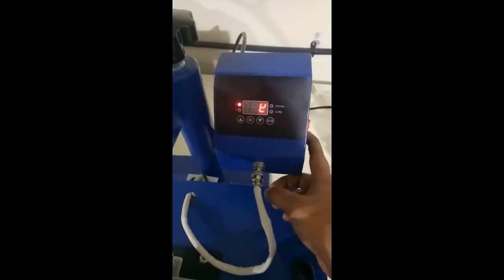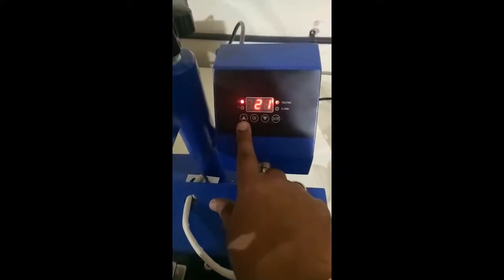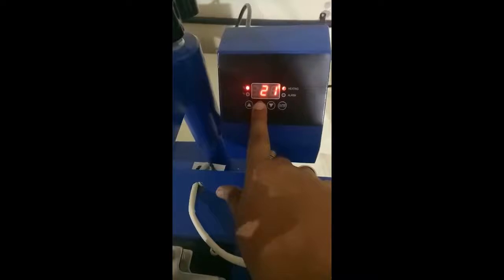Turn on the machine. Go to setting — you have the temperature increaser, decreaser, and play and pause buttons. Press OK for settings.